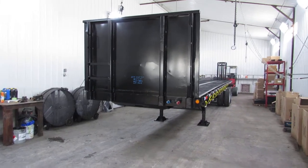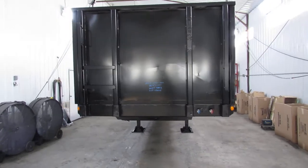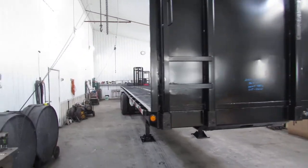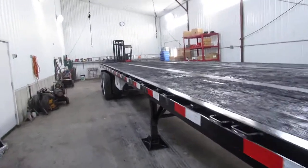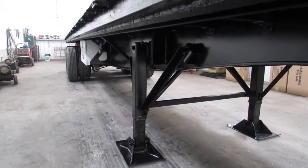Good morning and welcome to Equipment Remarketing. Today we're taking a look at a 2013 Great Dane 36 foot 6 by 102 steel wood deck trailer. This unit has been completely gone through, turbo blasted, primed and repainted.